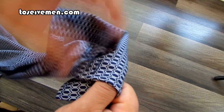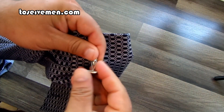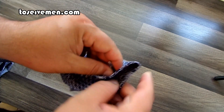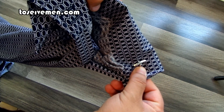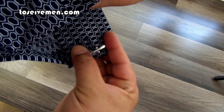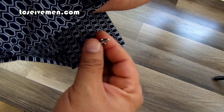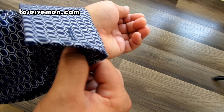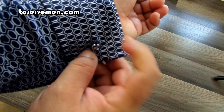First, before you even put the shirt on, take your sleeve and put the cufflink right through. There you go. Now go ahead and put your shirt on. You've got your cufflink right there — use your two fingers to hold the bottom of the sleeve.